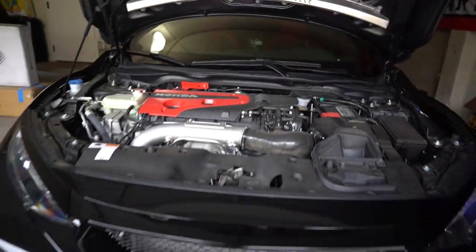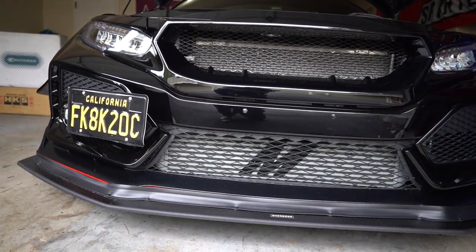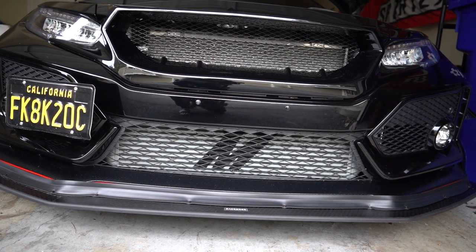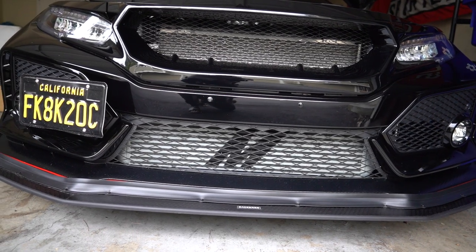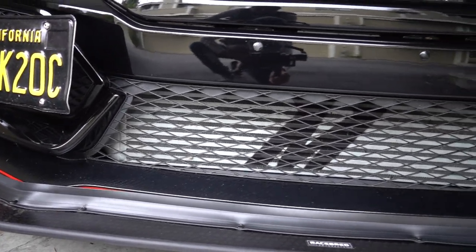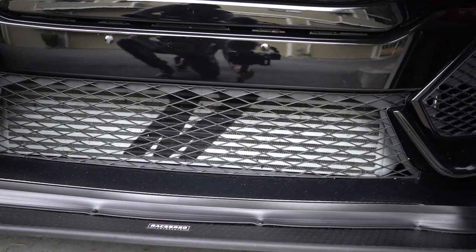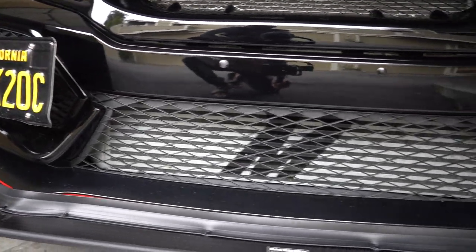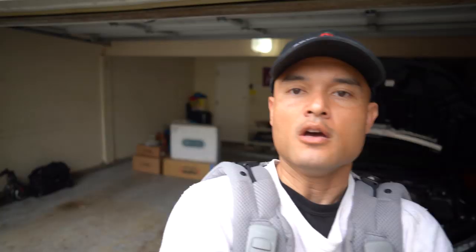The other thing we're going to note is the Mishimoto front mount intercooler. This thing is ginormous. If you guys haven't seen that install video, it is huge. If you look very carefully, there isn't any space at all on the inside of that bumper - not to the side, not below it, not anywhere. Every millimeter of space is taken up in there. It's a great intercooler, but the problem is it doesn't allow for airflow to get past the intercooler to the radiator that sits behind it.